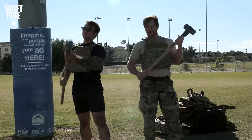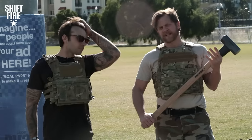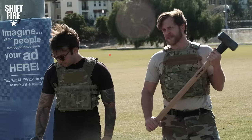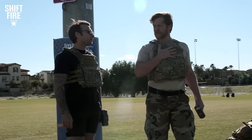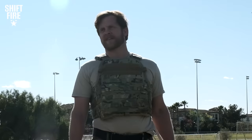We have these wonderful sledgehammers here to simulate carrying a weapon — it's about the same size, an eight-pound sledgehammer. Good training tool if you lack a real firearm. I've got on the Condor plate carrier with an inexpensive steel plate. How does it feel? It feels a little stiff.